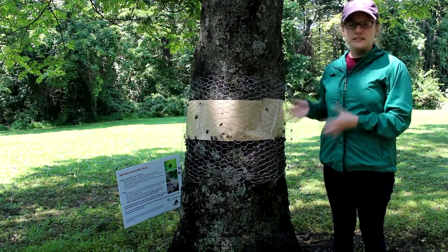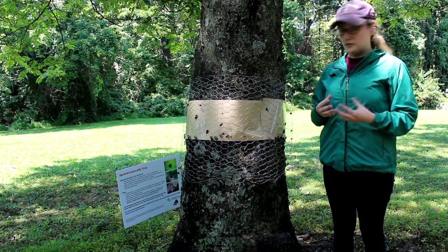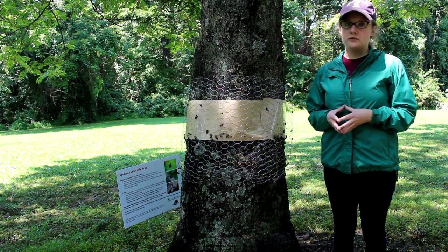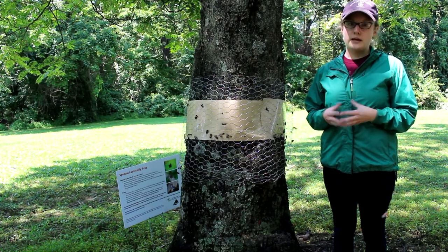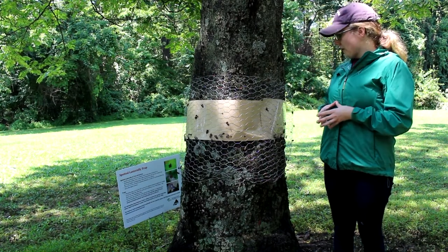This is an easy way to replace this sticky trap to catch the spotted lantern fly. If you're looking for more management methods to do on your own home, or more information about traps or control, Penn State Extension's website is very helpful, as is their spotted lantern fly hotline. Thank you for watching.